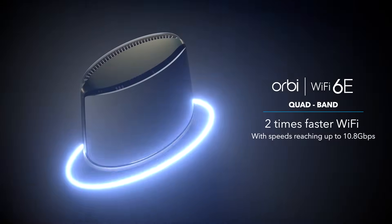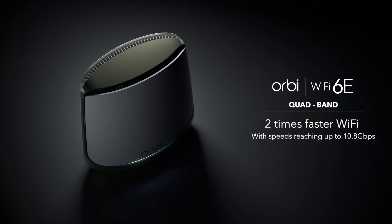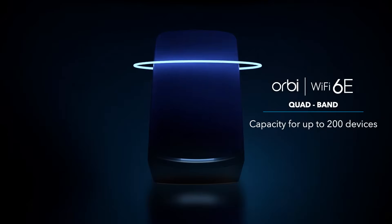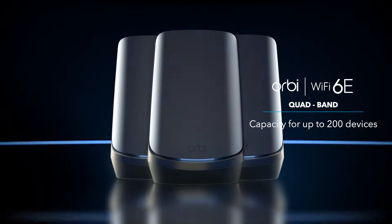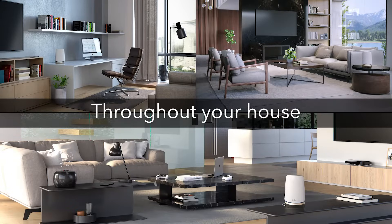The Orbi Quadband Mesh Wi-Fi 6E system provides speeds reaching up to 10.8 Gbps and capacity for up to 200 devices, making this system ideal for distributing multi-gig internet throughout your house.